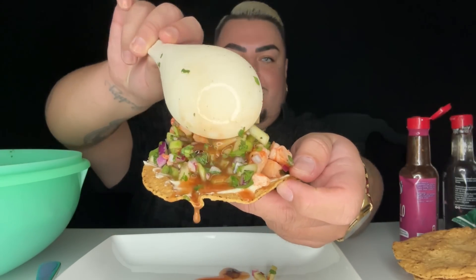Oh man, let's get into it baby! Look at this, y'all. Let's pile on this sucker a little bit bigger. I love my recipe, if I do say so myself.